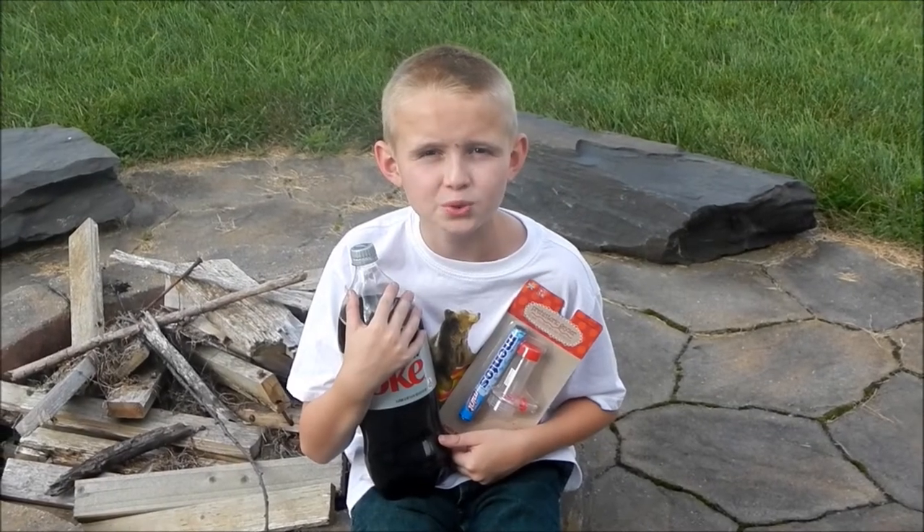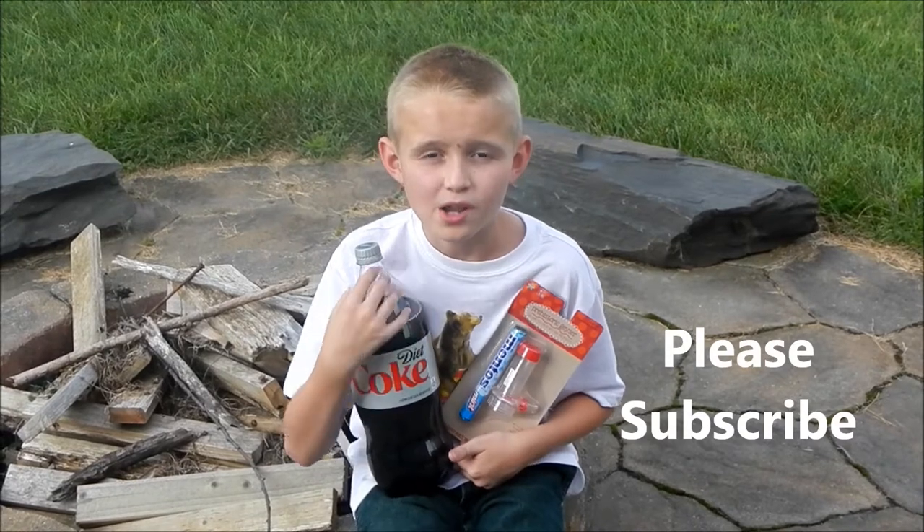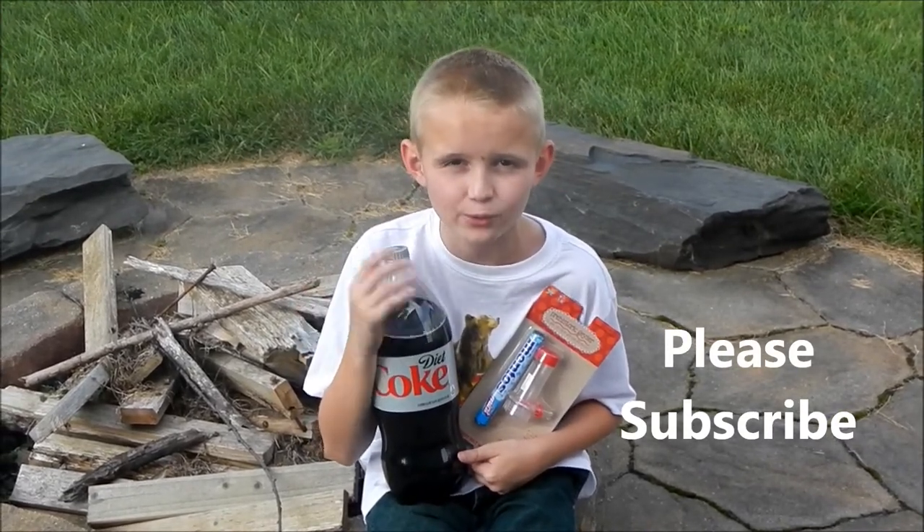Hey guys, Cub Scout and Eric, welcome to a Cub Scout adventure. And today guys, we will be talking about — well, we're not doing a requirement, but we're doing something fun.